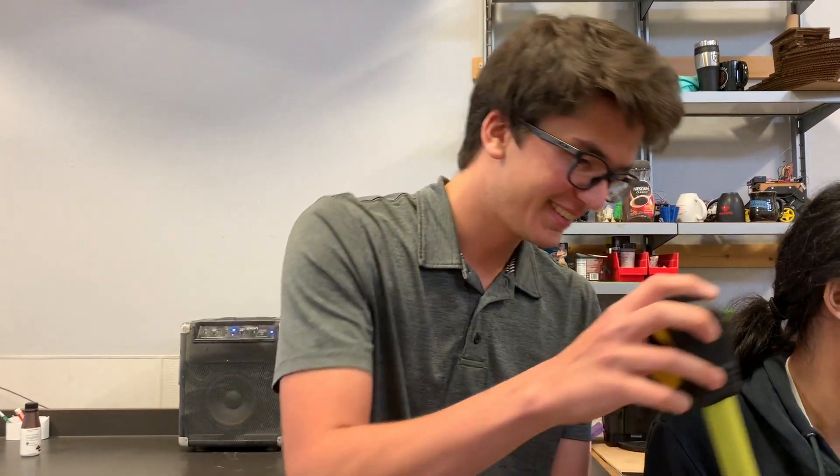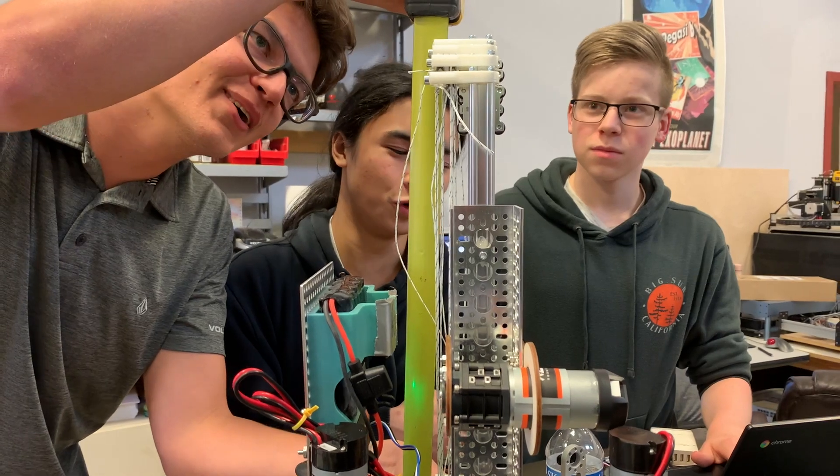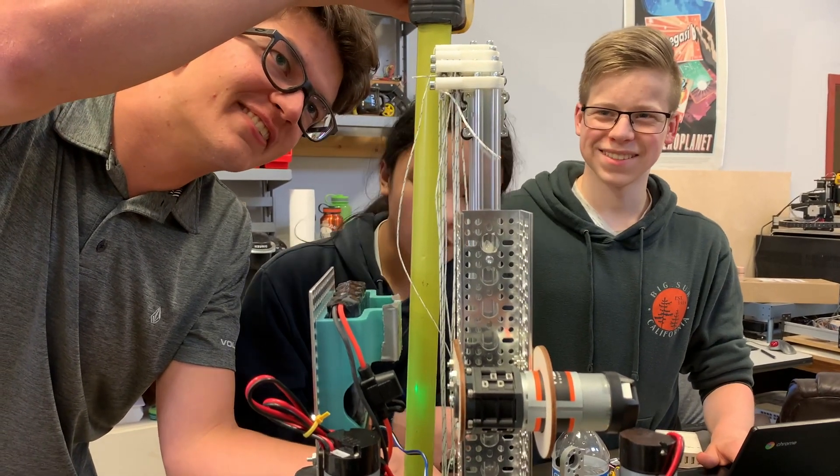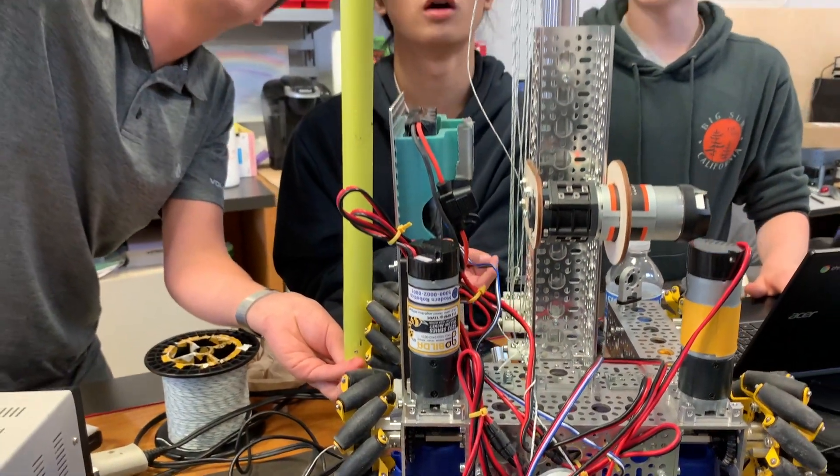Alright, so this is the moment of truth — we just realized we've never measured to see if the height is less than the 18 inches. Oh, we're good by like a quarter of an inch. Wait, where's the bottom of the wheels? Oh... awww.